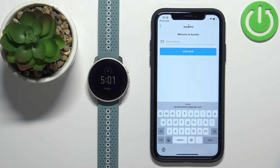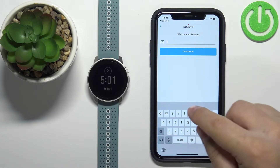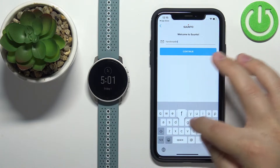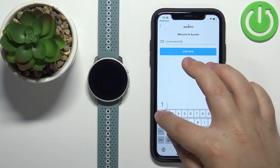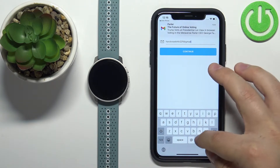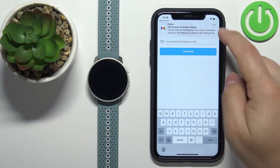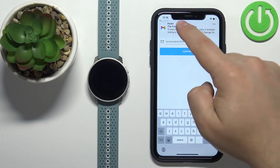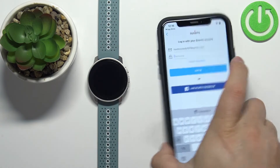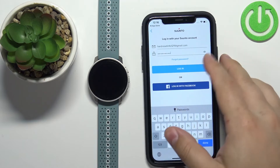If you enter an email address that is not connected to a Suunto account it will allow you to create a new account, and if you enter an email that is already connected to a Suunto account it will allow you to log in. I'm gonna enter my email address and then tap on continue. As you can see now we can enter the password, then tap on login.